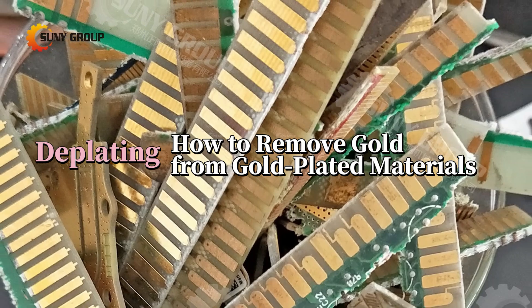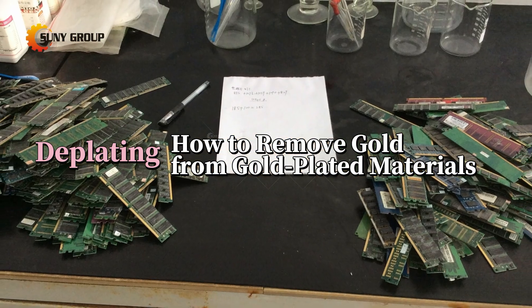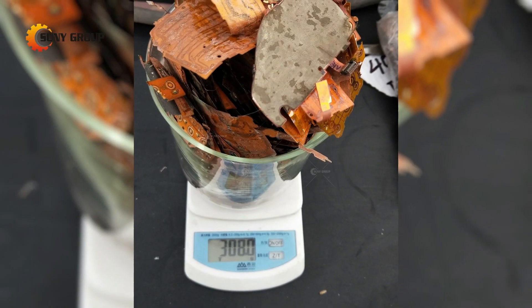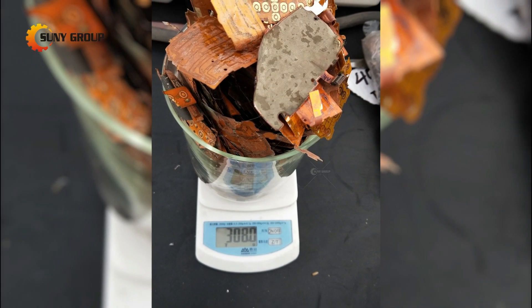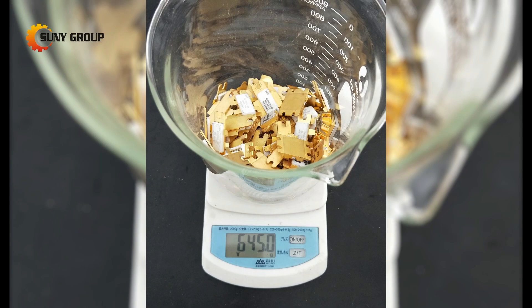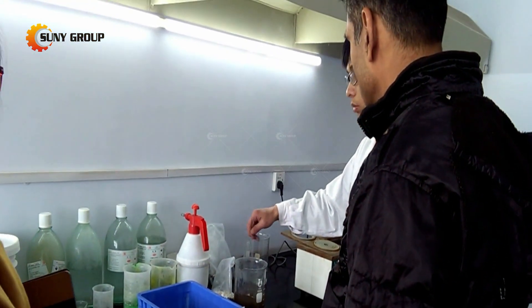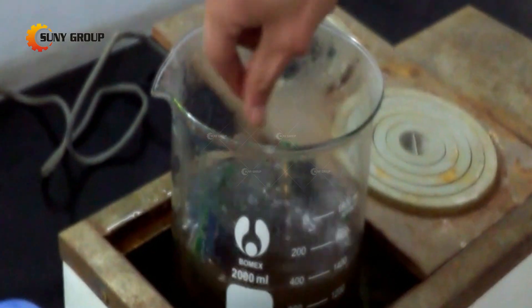The gold deplating system is used to recycle gold plated materials in scrapped electronic products, such as waste cell phone circuit boards, computer CPUs, chips, VCDs, DVDs, TVs, game consoles, fax machines, telephone sets, and many other old domestic appliances.